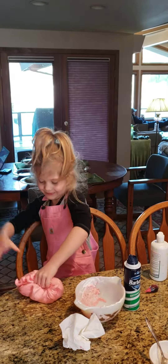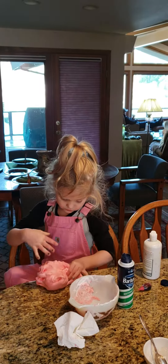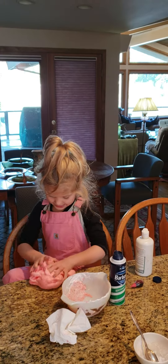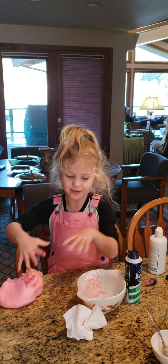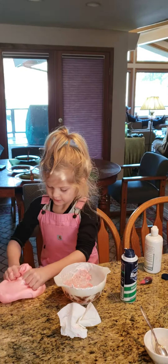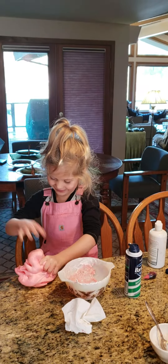This is really good slime. That's what we make our slime in — this bowl. Oh, it's so fluffy.